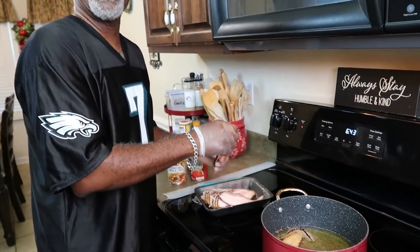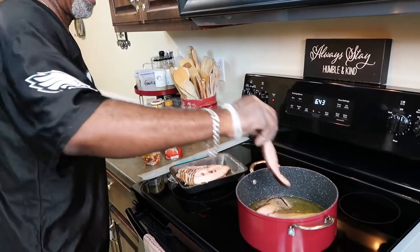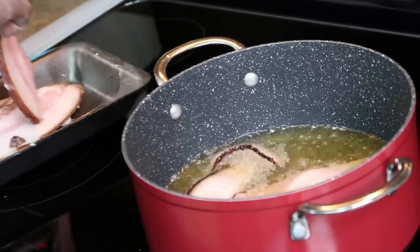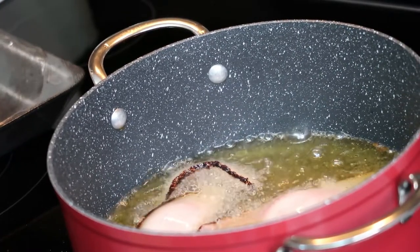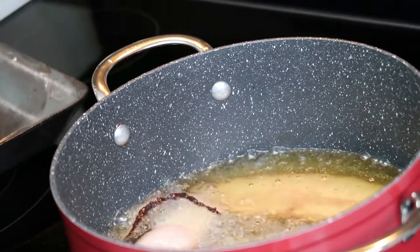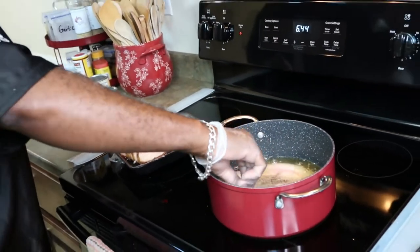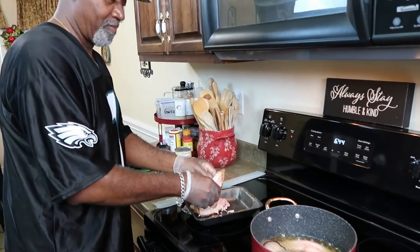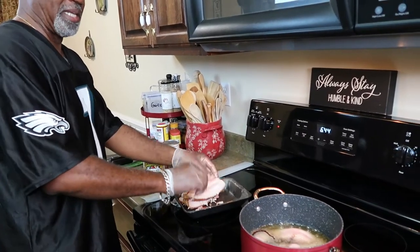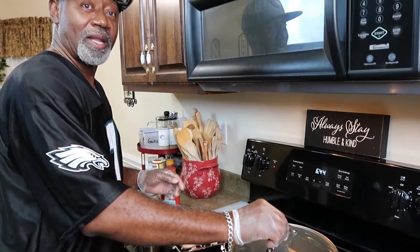It's a live camera so we can't cut away — the meat is a little damp. As you know, water and grease don't go together; that's what causes it to pop like this. I'm going to turn it down just a little bit. We're gonna let it fry for about two minutes. I need to put the lid on it to stop the grease from popping everywhere — we'll be right back.